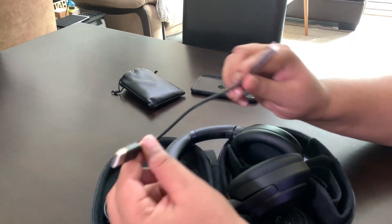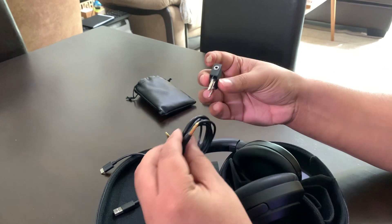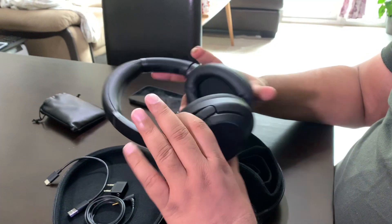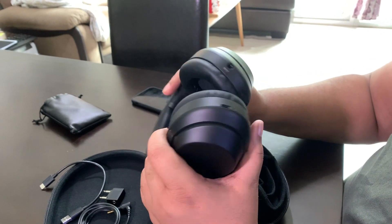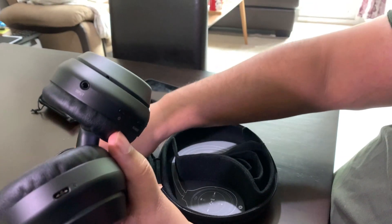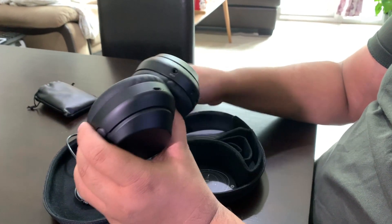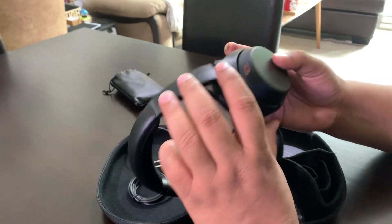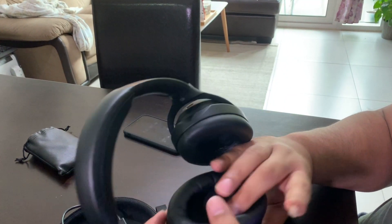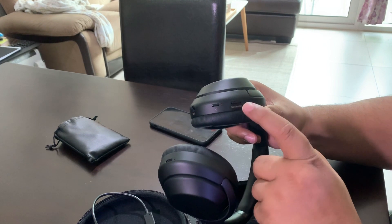It comes with a USB-C type charger, which is good, and it supports fast charging. You also get an airplane adapter so if you are a frequent flyer and want to use your headphones on the plane, that is still possible. Now let's look at the buttons and ports. This is the charging port where you attach your USB-C charger. There is also a port that might be mistaken for a charging port, but that is actually the microphone of the cup. This is your power button — tap here to turn on the power, and it also lets you switch between noise cancellation and ambient noise mode.